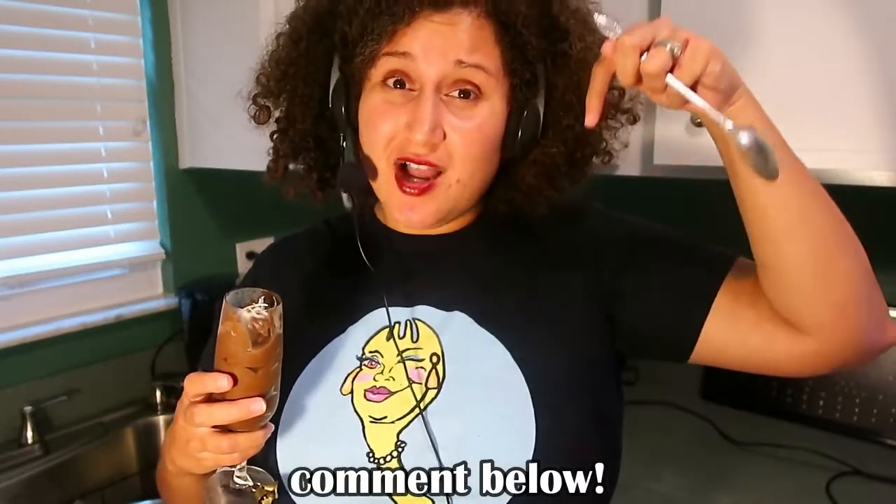If you have ever made any kind of avocado mousse, definitely comment below. If you make this one, comment below — I'd love to hear your thoughts. If you like my content and you like this video, go ahead and press that like button, subscribe below, and share this video with all of your friends, families, and neighbors. It would mean the world to me. Have a great day — I'll see you next week, bye, take care!